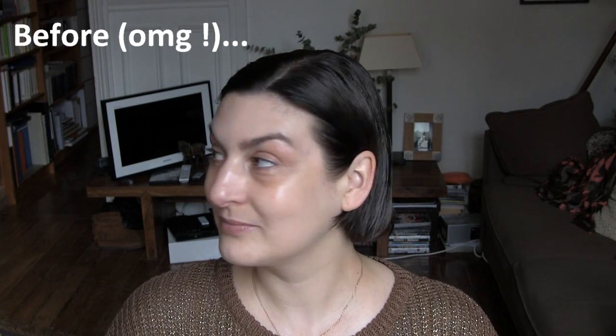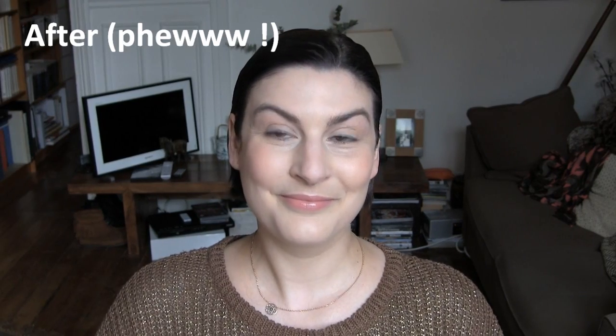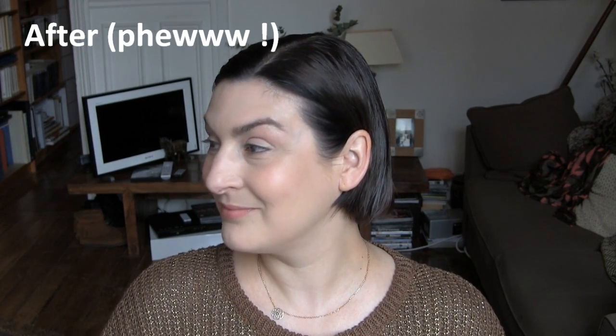That's it — that's my everyday foundation routine, face routine, face makeup — call it what you like. I hope you like it and I'll see you very soon. Bye!